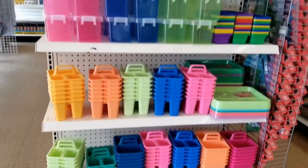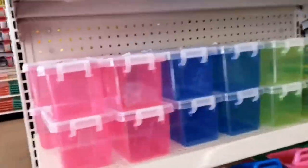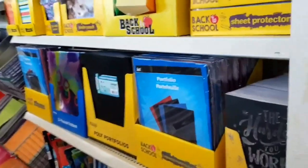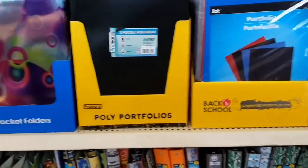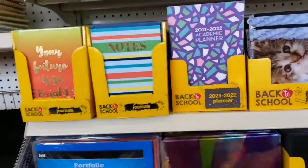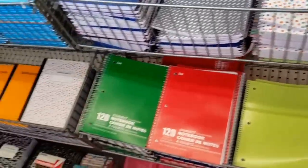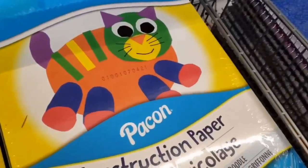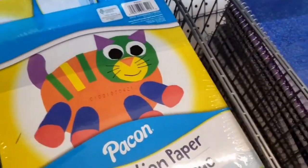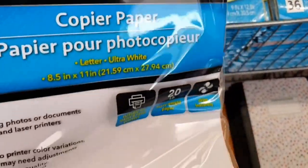Okay, so they put out some more of the school supplies. Let's see if they have anything — they put out a lot more since last night, as I was here yesterday. Let's see if they got anything good. Here is a papier paper, 75 sheets for a dollar — that's not bad.